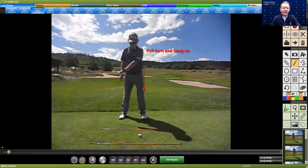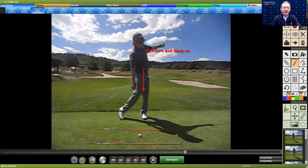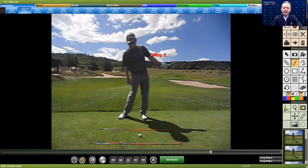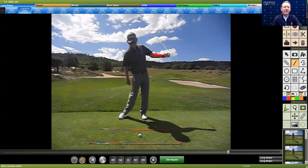Here I am again — pulling, turning, and hanging on. And now here I'm using this alignment rod and I'm whipping it. Look at the whip. But again, look where the left arm is. If the left arm's doing its job, you're going to be okay.